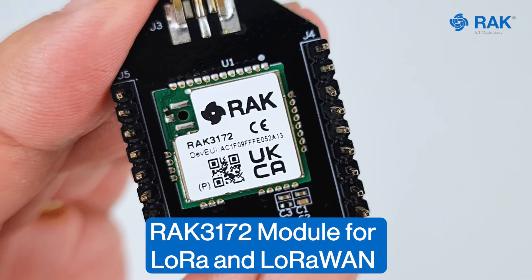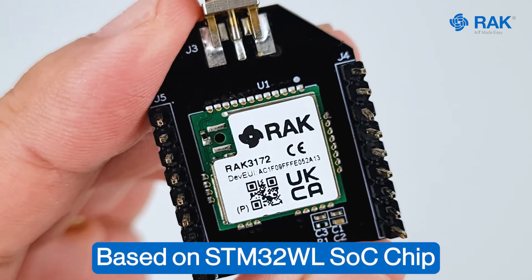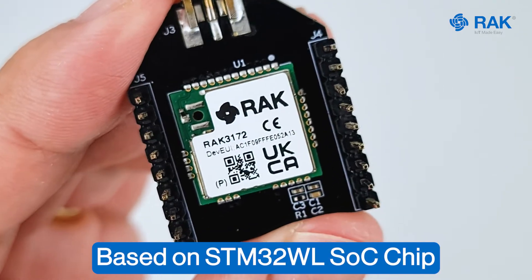This is the RAC3172 module for LoRa and LoRaWAN. This is based on STM32WL and we will measure the sleep current of this device.